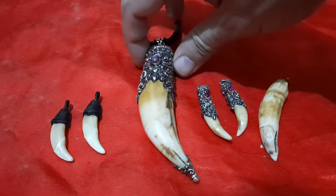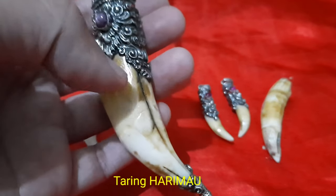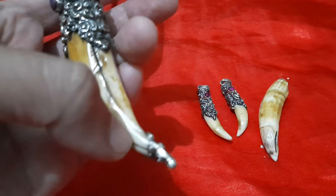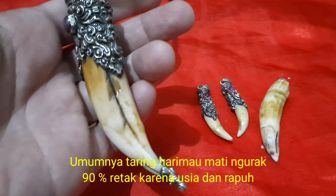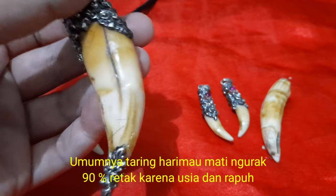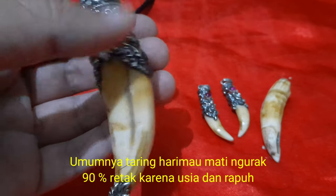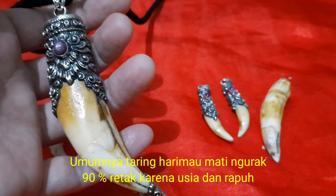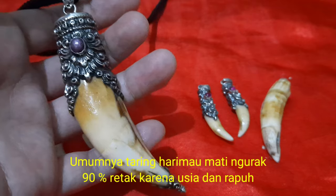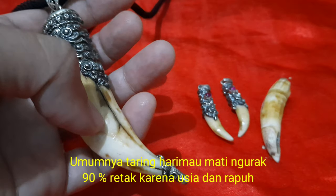Sekarang saya akan bahas yang besar ini secara detail. Terus terang memang ada retak di bagian sini, tapi tidak sampai patah. Di sebelah sini juga ada retak. Ini adalah ciri khusus taring harimau — taring harimau kalau yang sudah tua biasanya akan retak. Walaupun tidak harus, tapi 90% harimau yang tua atau mati murah biasanya itu retak.